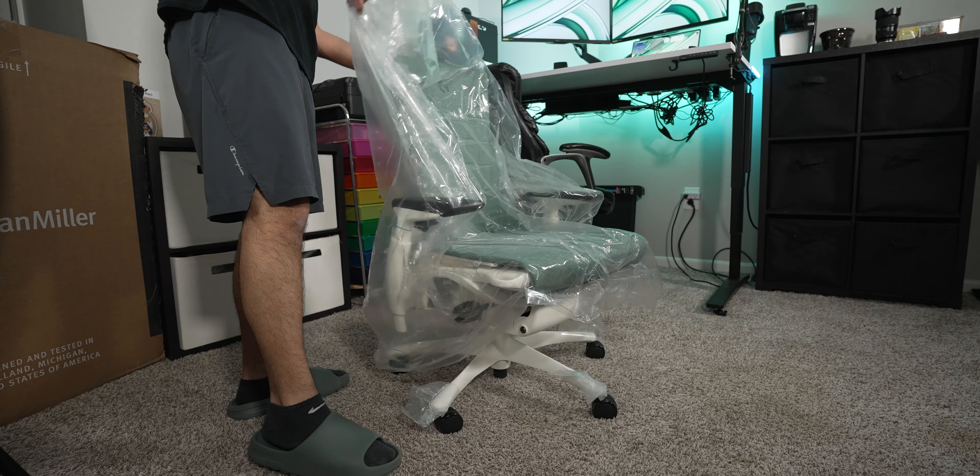So there you have it — that's my first impressions of the Herman Miller Gaming Embodied Chair. Let me know down in the comments if you have any questions or thoughts about the chair, or if you're interested in picking one up yourself, be sure to check out the link down in the description. Hopefully this video was helpful and you guys enjoyed it.